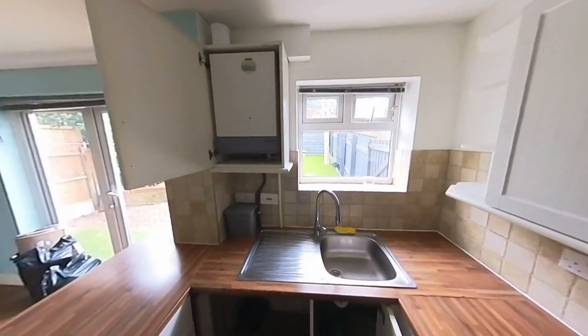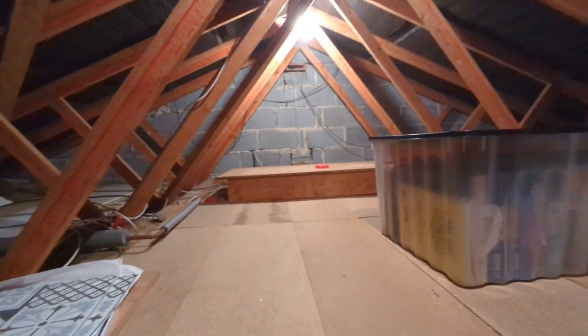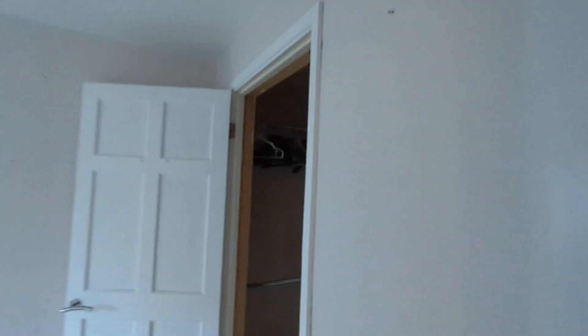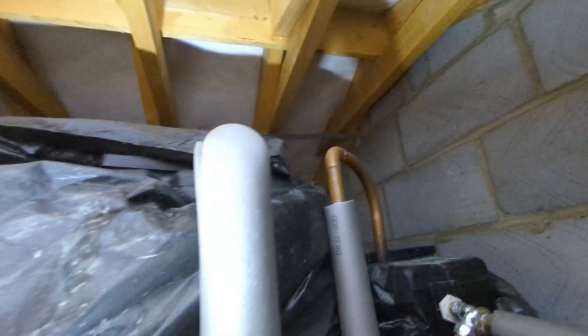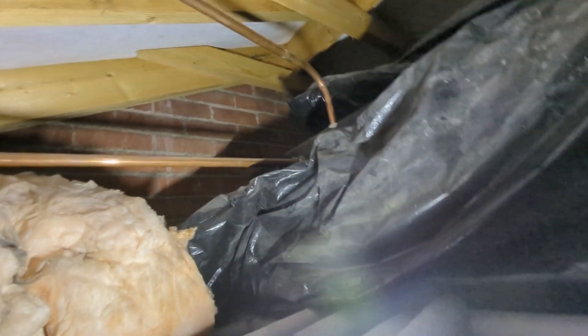Just come up into the loft to find no tanks - looks like there's a partition. Found a small hatch here, so I'm going to have to pop my head up there to find the tanks and the cold water storage tank. Found the cold water storage tank and the F&E tank - very small, tight space. Either Josh or Hasha is going to have to get stuck in there, and all the pipes are running down here, so it should be fairly straightforward to cut everything out from there.